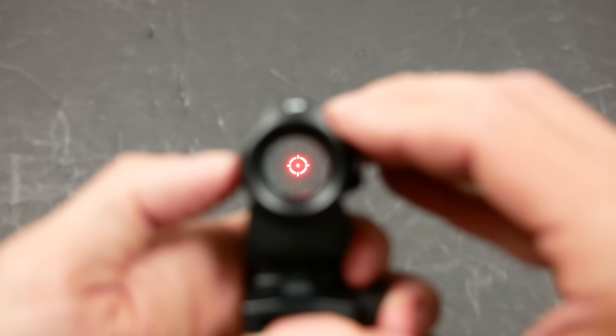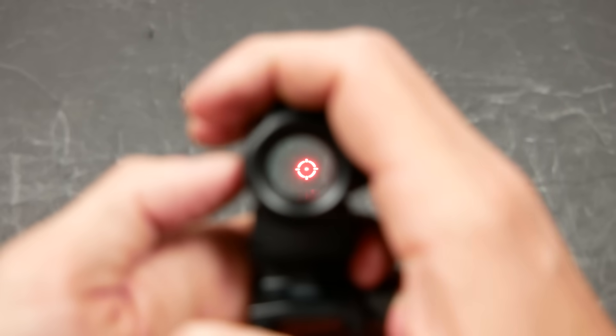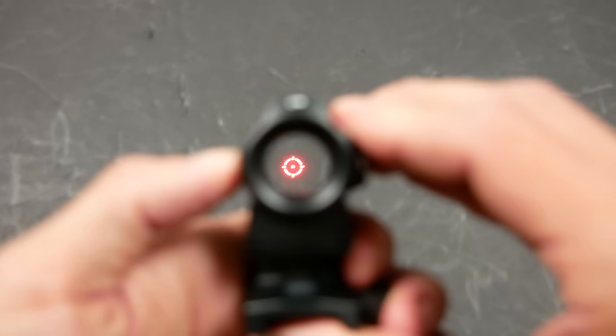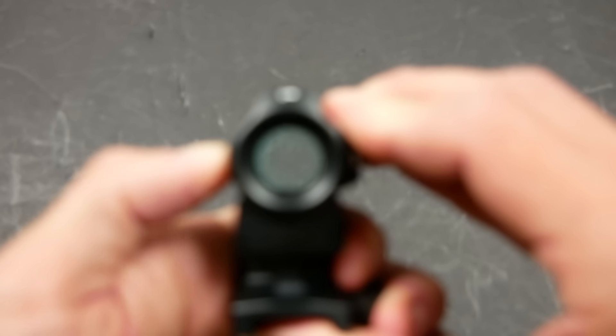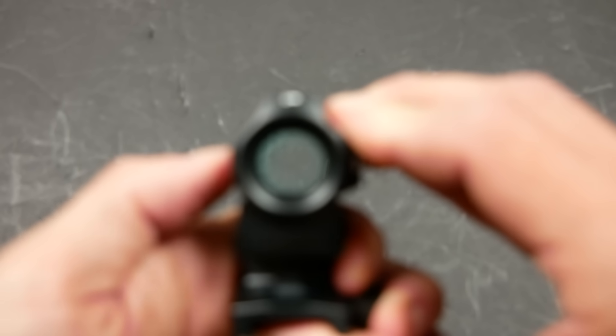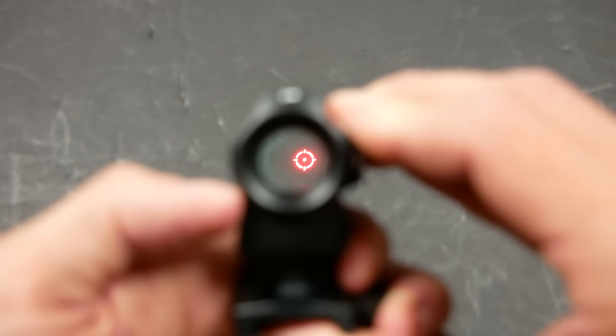Now we're in manual mode. It's still completely powered by the solar cell and the internal battery, but we can control the brightness manually as if it was a normal red dot. That's maximum. We can drop it all the way down into the lowest night vision setting and all the way back up into the brightest daylight setting with the button controls, just like we like.